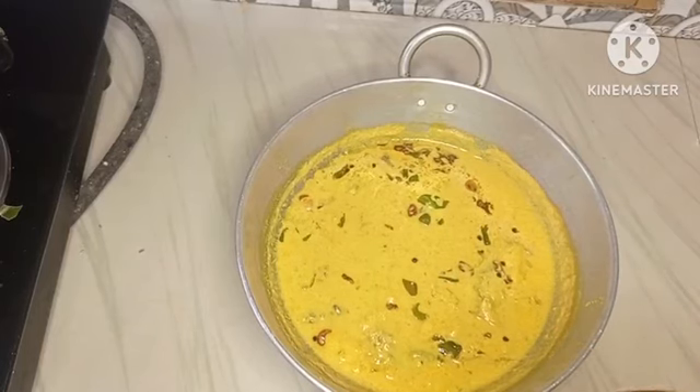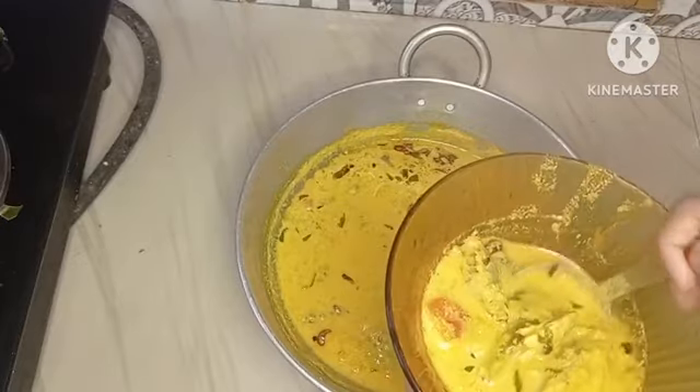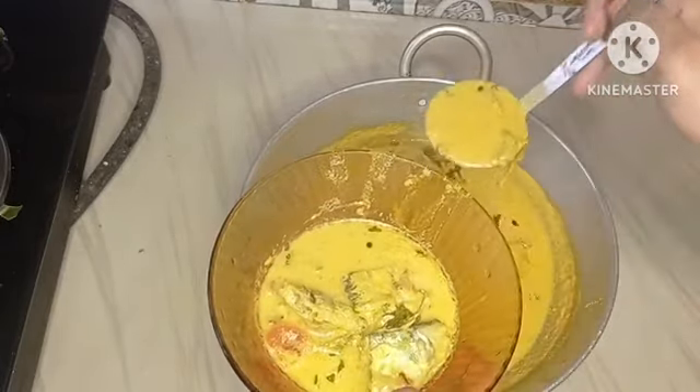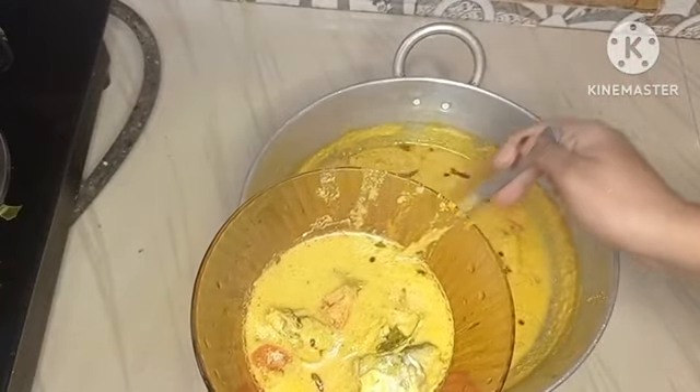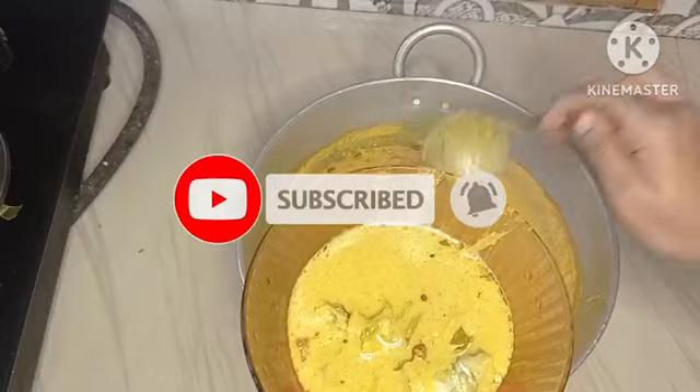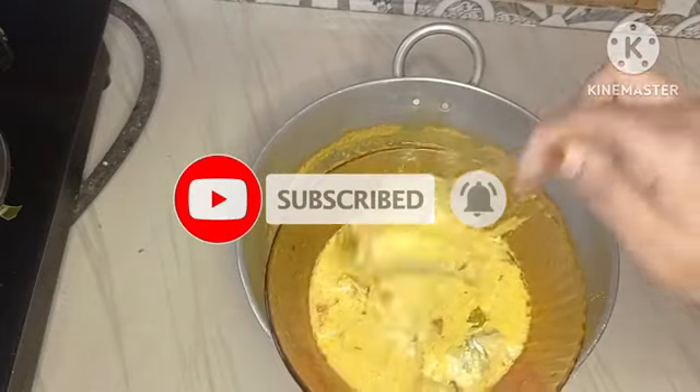Hi, hello! Welcome back to my channel. I am here to get a nice meal — I have to taste the meal. Subscribe to our channel, you can also hit the bell icon. I will support you.